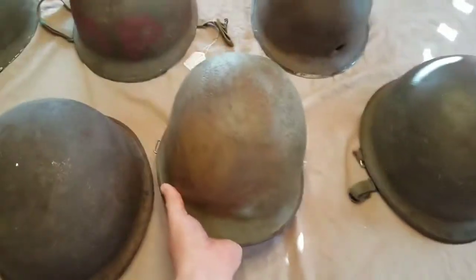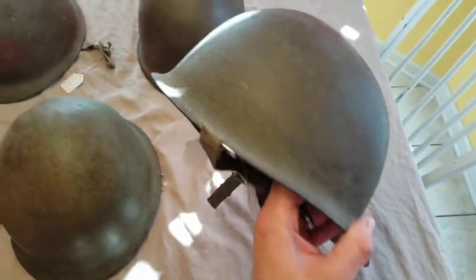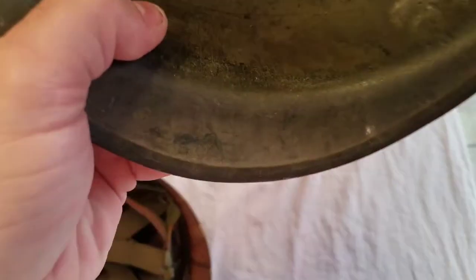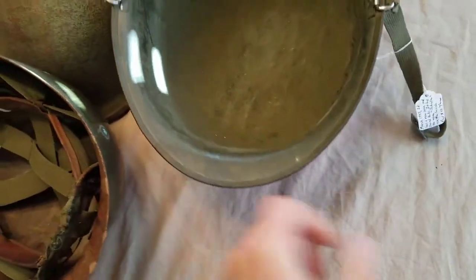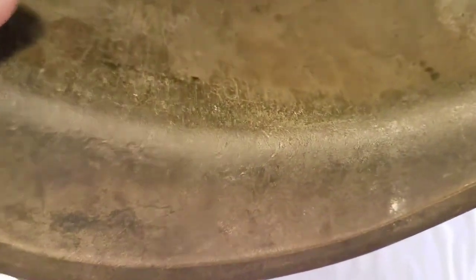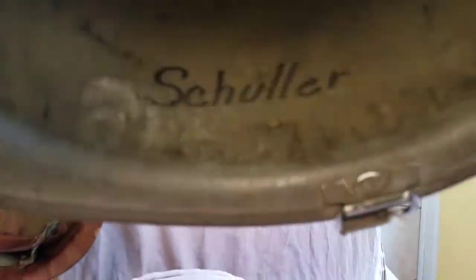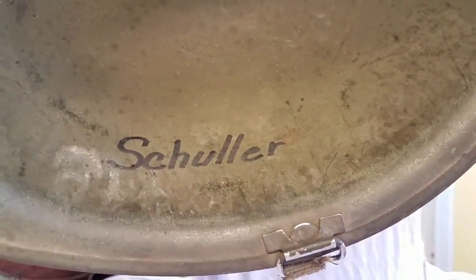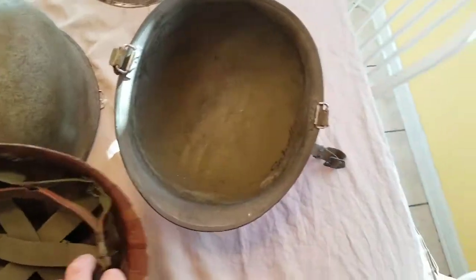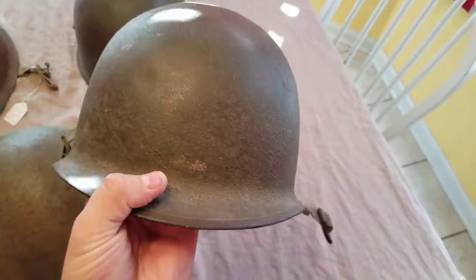Lastly, I've got this other one here. This is a rear seam swivel bail, and it came with a Vietnam era liner. The heat stamp is 517A, and it's got the S. It's also got the name 'Schuller' written in there. Overall it's in really good shape. I paid $45 for this one at a flea market, and I think I got a pretty good deal.